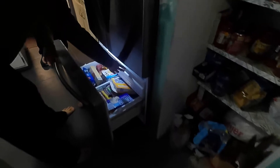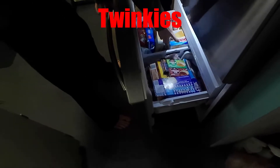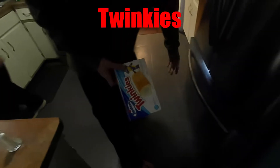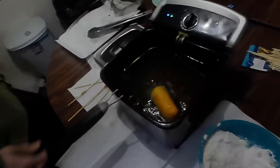I like bars. Oreos. Cookies. Twinkies. Oreos, cookies. Twinkies, that sounds good. Steve's looking for this — the Twinkie. The golden Twinkie. The golden Twinkie. America.